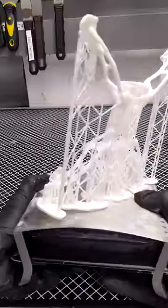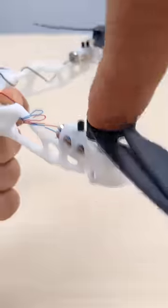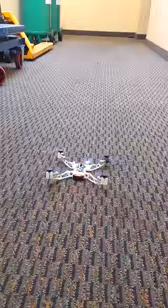Here's the final design that my computer came up with. The chassis is extremely lightweight and strong, but the real question is, will it fly?